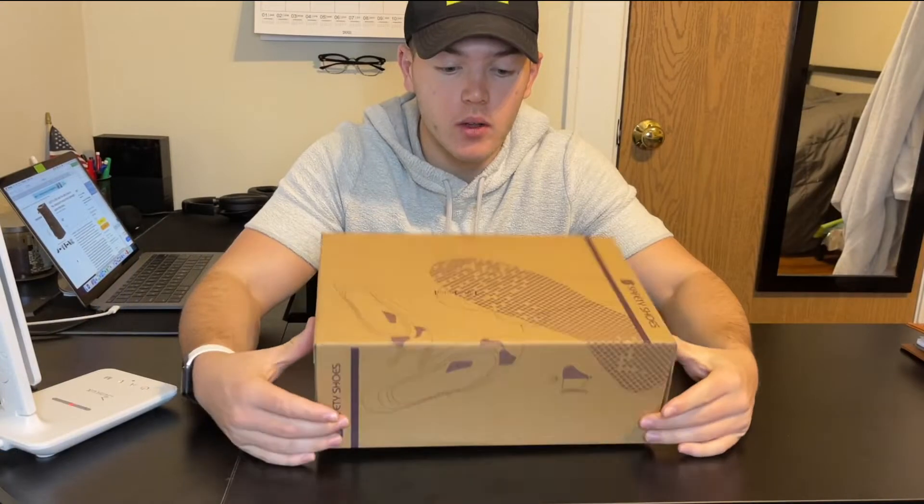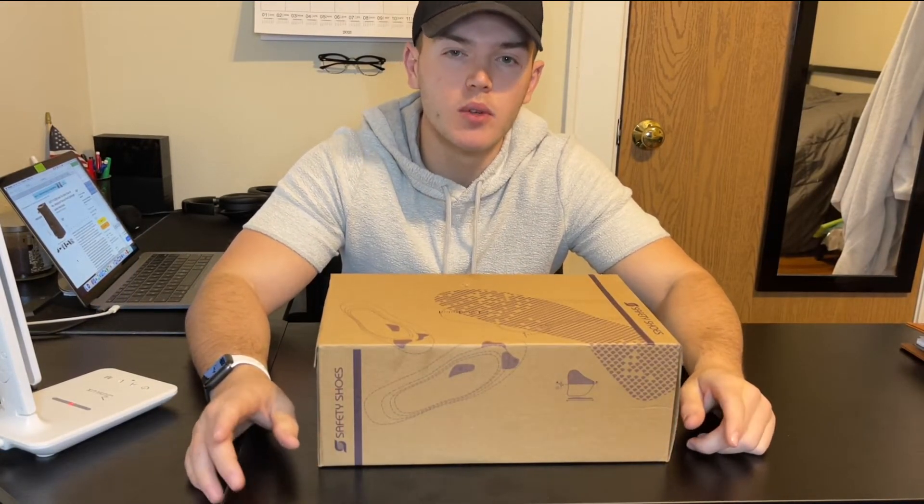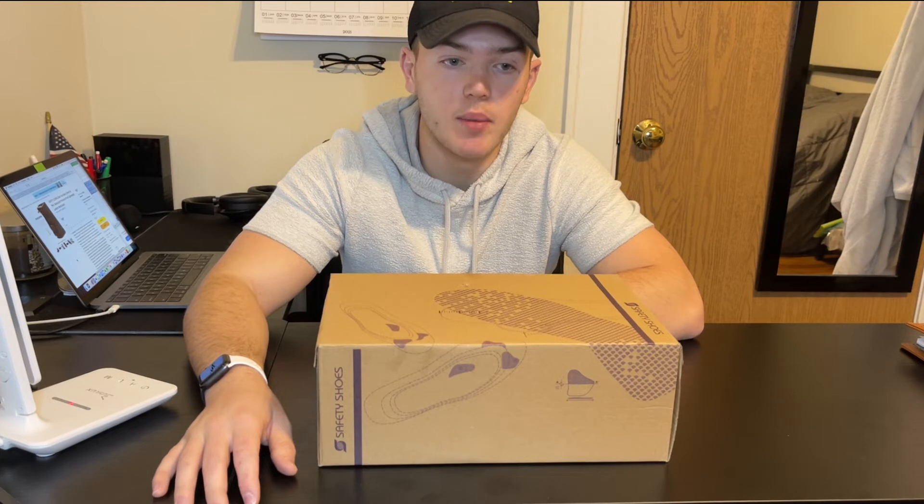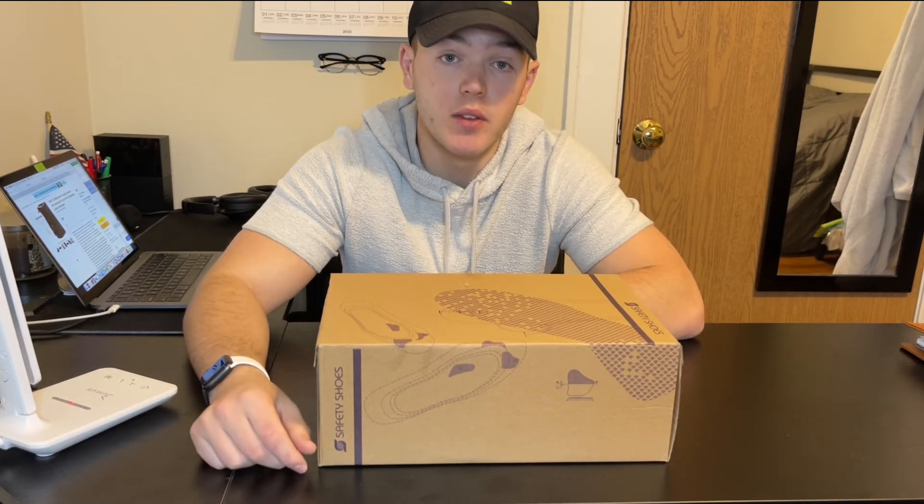Overall these boots fit super well. It was really nice walking around in them — it felt very comfortable and I could also tell that there was a lot of support around my toes, which was super nice. I'm definitely going to be using these walking to class. There's a lot of snow near my house so I can wear them all the time, and I know I can wear them in a lot of different environments. It's definitely a plus and I definitely think it's a great product.